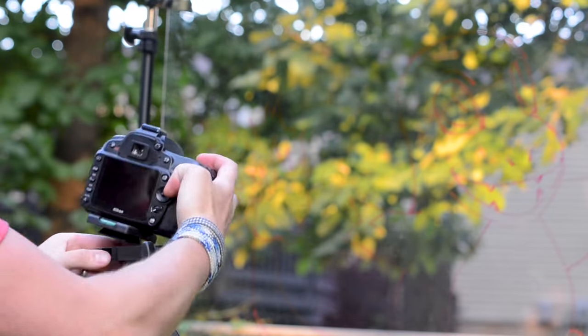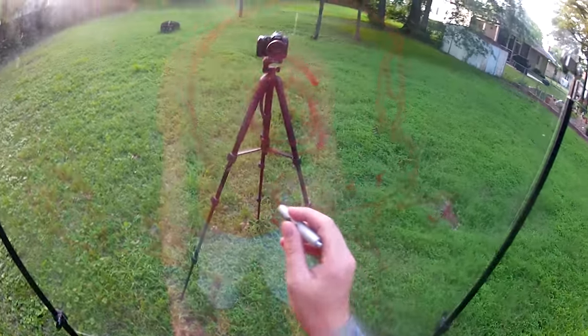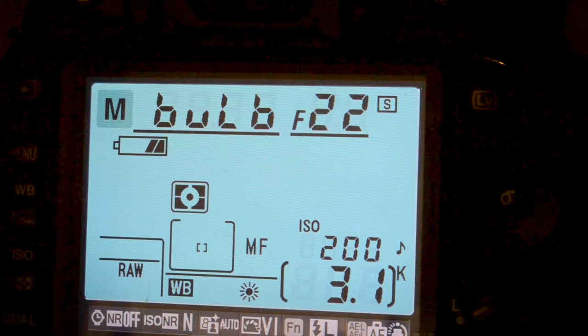Next, you want to set up your camera pretty close in front of the plexiglass. Take some time to get to know your image from behind. Once you've practiced tracing it a few times, it's time to turn off the lights and do some test shots. You want to be somewhere completely dark, and since you're shining a light directly into your camera's sensor, you want to close up that aperture pretty tight.